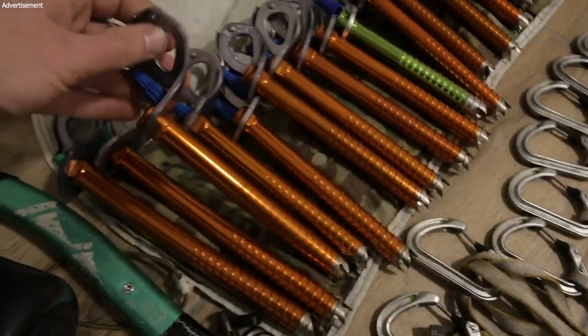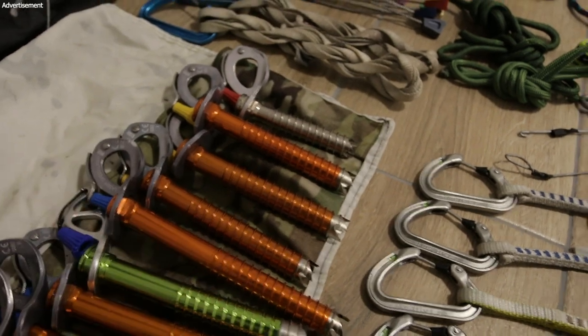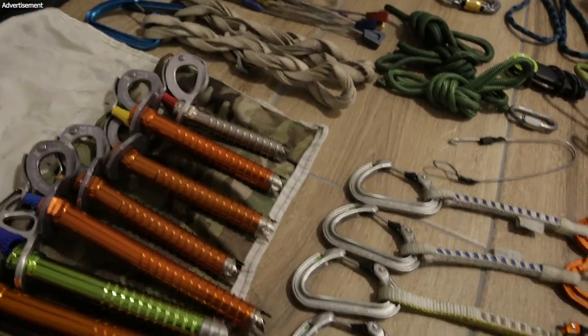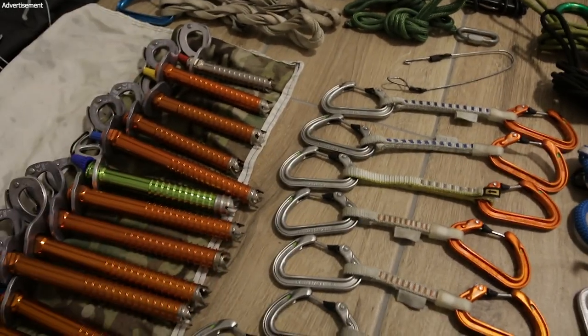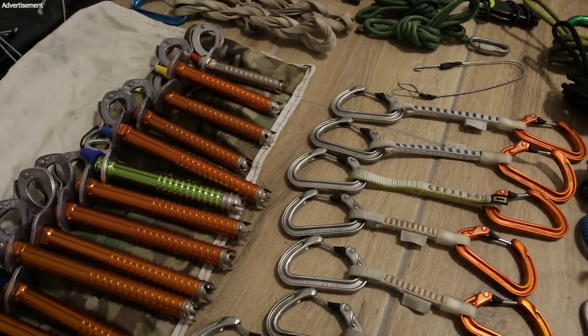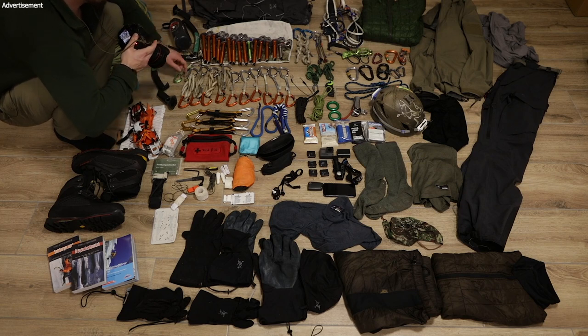My main screw length is this — it's 17 centimeters. Then I also have shorter screws: a 13-centimeter and one 10-centimeter screw. Of course it depends on the thickness of the ice you're climbing on. For quick draws I have Petzl Ange S — it's a smaller one.